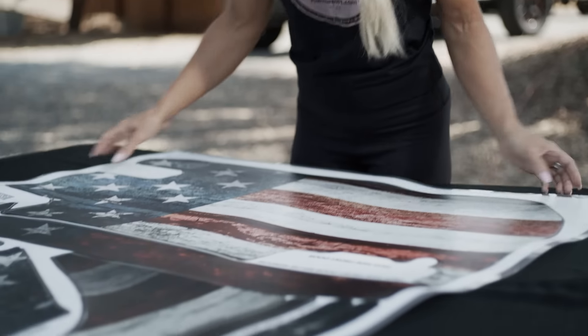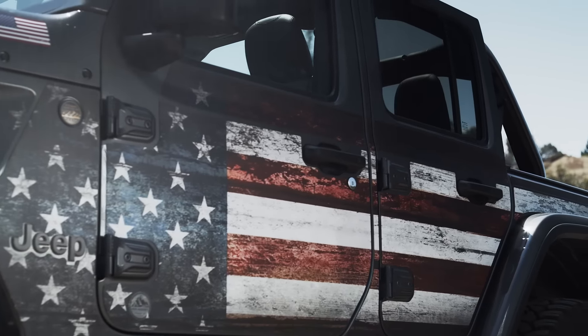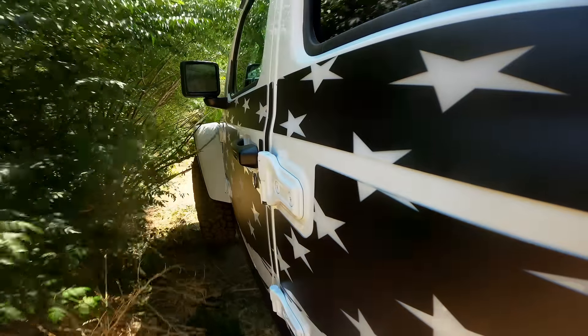I personally came up with Meek Magnet Removable Trail Armor after permanently damaging and scratching my brand new Jeep on the trails. Made from heavy duty ballistic resin with nano-hold technology, Meek Magnet Removable Trail Armor protects your Jeep from nasty brush and tree scratches.